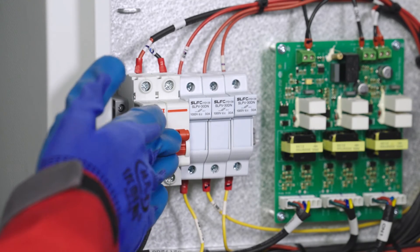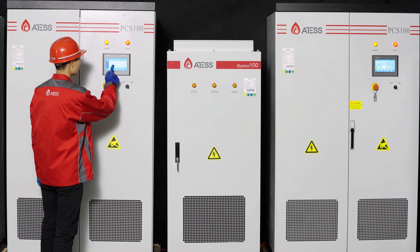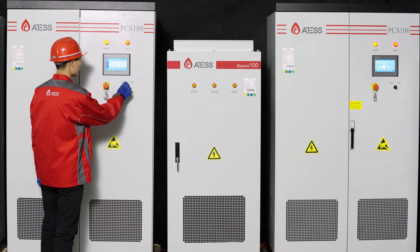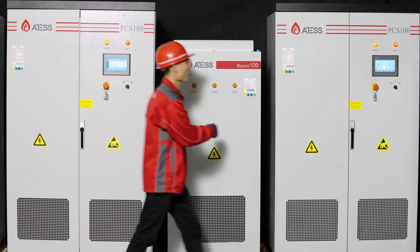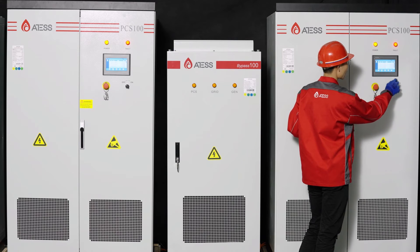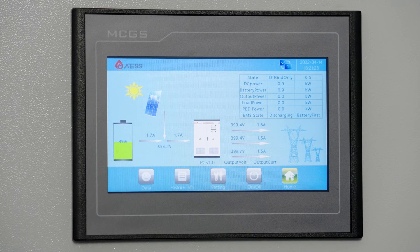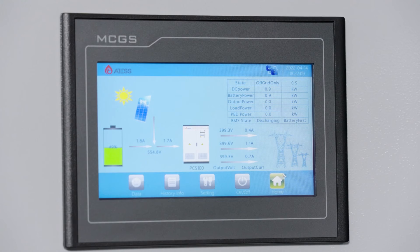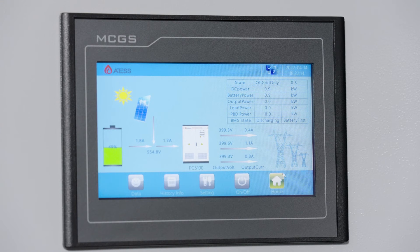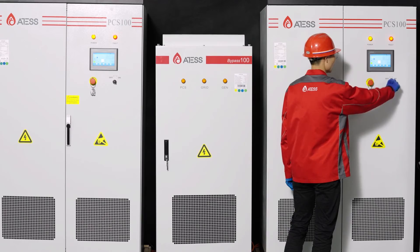Turn on the auxiliary power supply breaker of bypass number one. Check whether the data page of the two PCS units is normal. Check the fault information page of the two PCS for any communication faults or other fault information. If none, turn the knob and click the power button on the screen to start the machine. Observe the AC output voltage difference between the two PCS — it should be within 0.5 volts. If it is beyond range, contact our after-sales team. Turn the startup knobs of the two PCS to OFF to make the PCS enter the fault state.